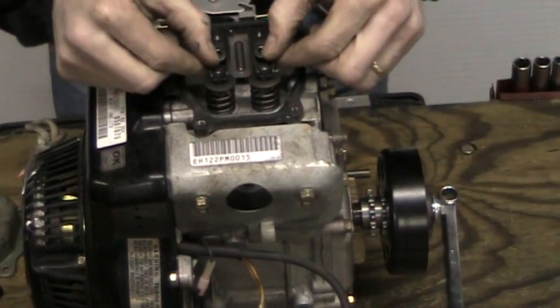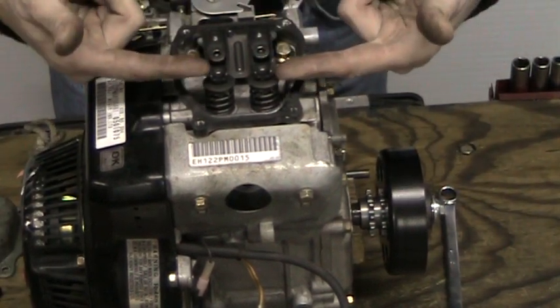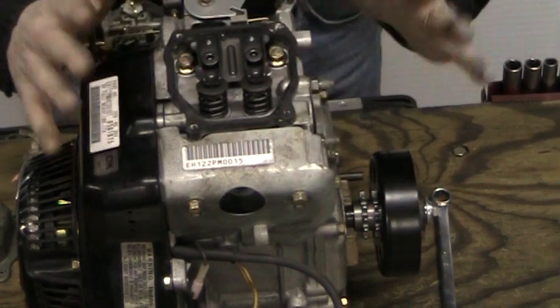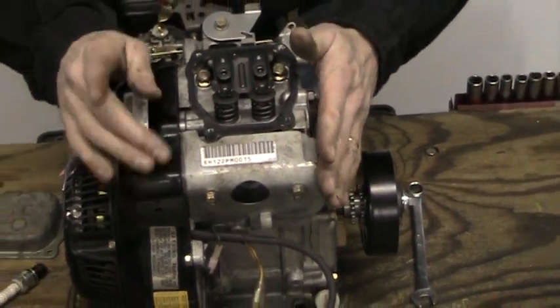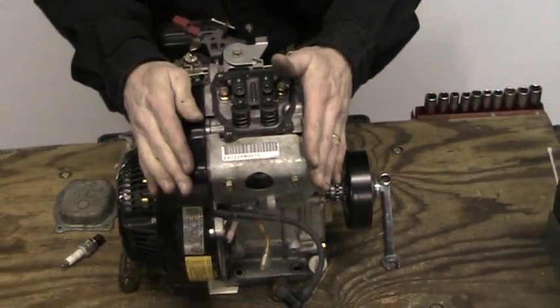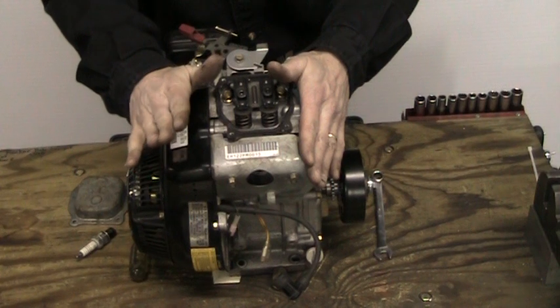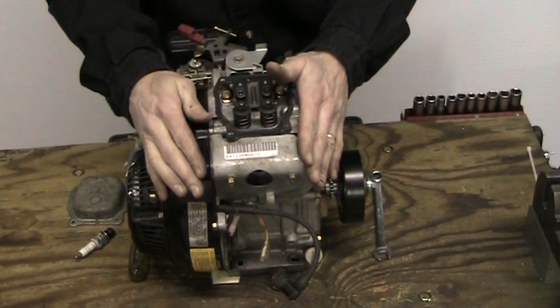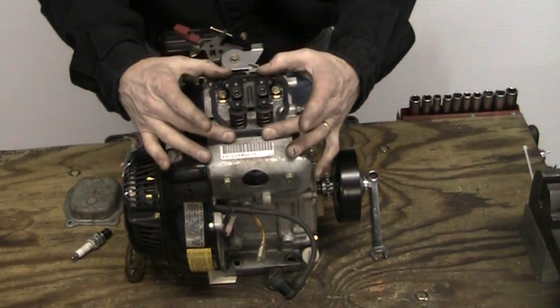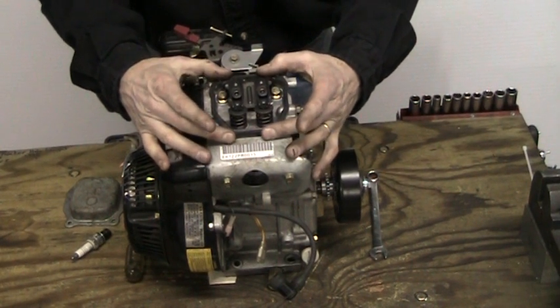You'll notice that both rocker arms are loose. You'll be able to slide your feeler gauge under and adjust the valves properly. This is the proper way to find top dead center. One thing to add is that the Skidoo engine and the Articat engine are both a little bit at an angle and it will be harder to get the valve cover off. The Polaris valve cover comes off relatively easy and can be done in the sled. I hope this video helped you. Thank you.